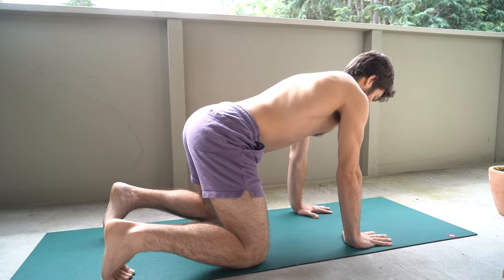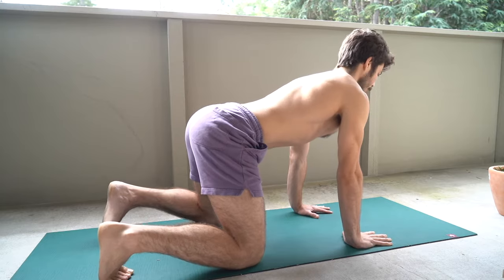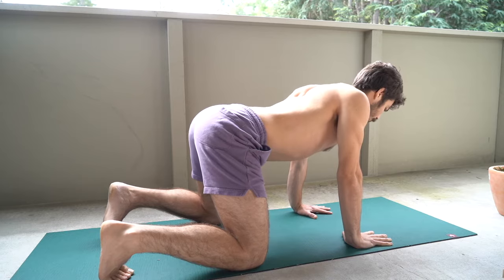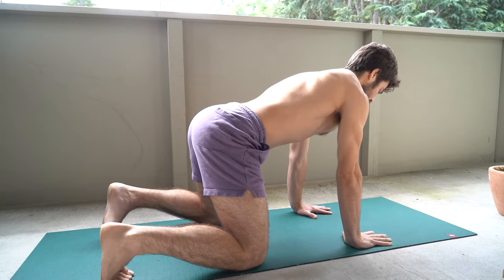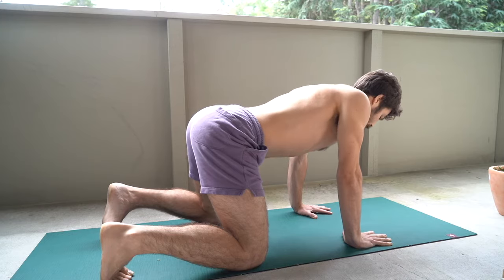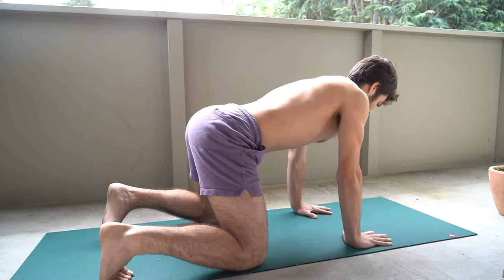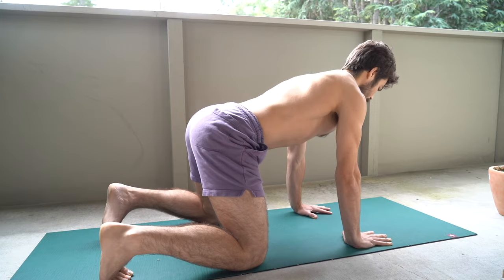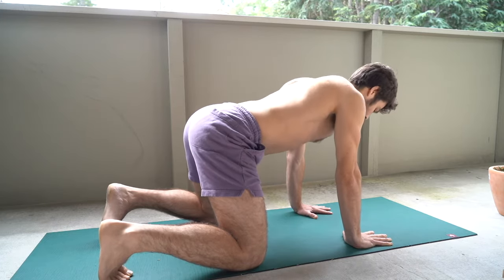Staying in that quadruped position, take a nice deep breath and then exhale so you feel your core come into engagement. Now from there, with straight arms, you're going to drive the motion through the shoulder blades — pinch those shoulder blades together, send them apart. Really acknowledge what your spine is doing at the low back level and at the cervical spine level. We don't want the neck moving all over the place — really trying to drive that motion with the shoulder blades, keeping that core engaged.